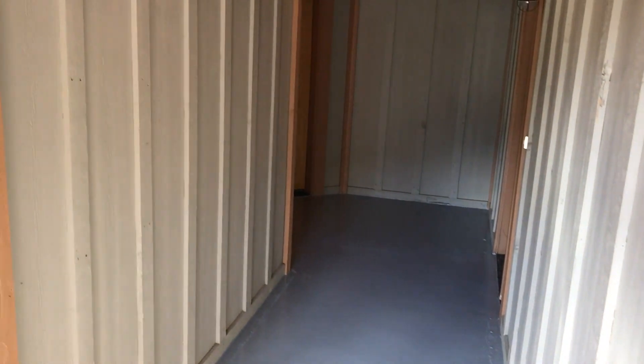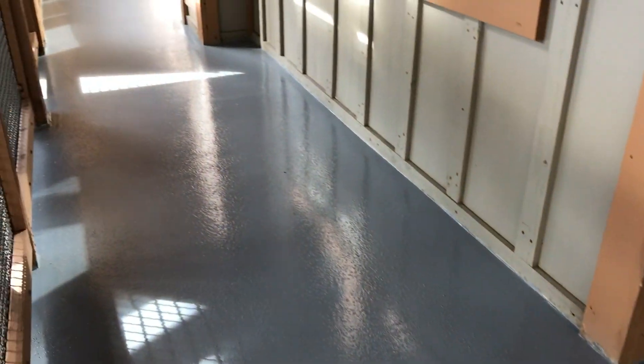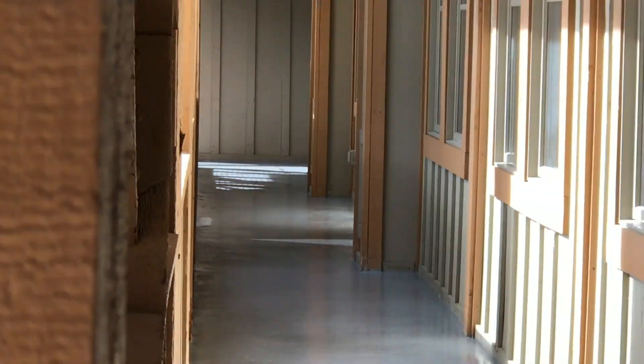This concludes our segment on waterproofing with urethane over suspended decking. This is the end product.